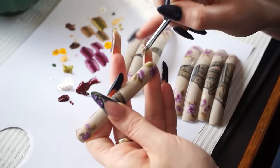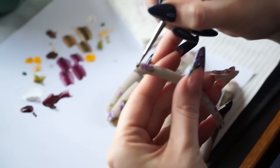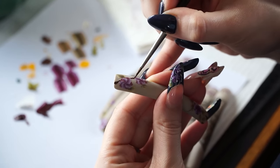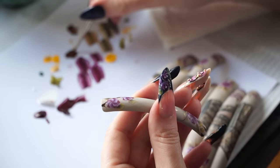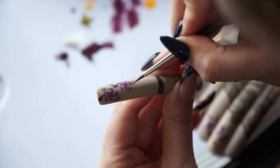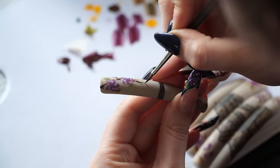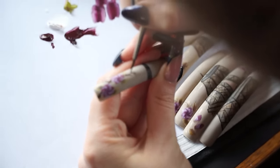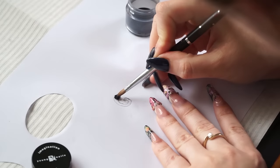I painted whole and half flowers, and small flower buds as well. When the first layer dried, I started painting the top petals with lighter colors to get a 3D effect.